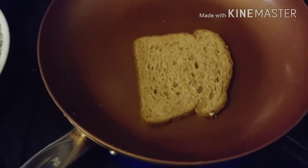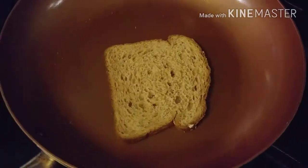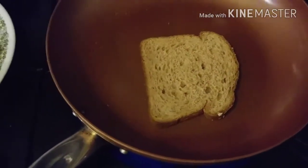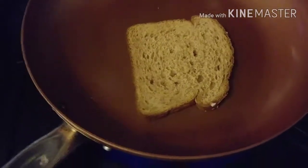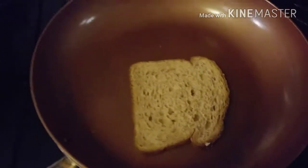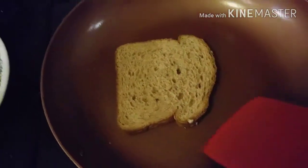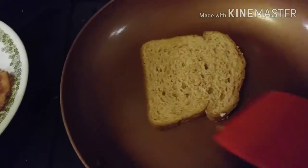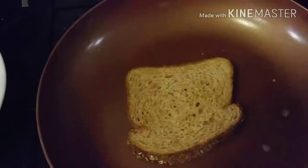I am toasting some bread — this is 45-calorie bread, and I actually toast it on top of the stove for two reasons: number one, I don't have a toaster; number two, I don't want to heat up a whole oven for just one piece of bread. I just put it in the skillet and gave it a shot of cooking spray. I'll talk more about Weight Watchers later, but this is one point for one slice of the 45-calorie bread.